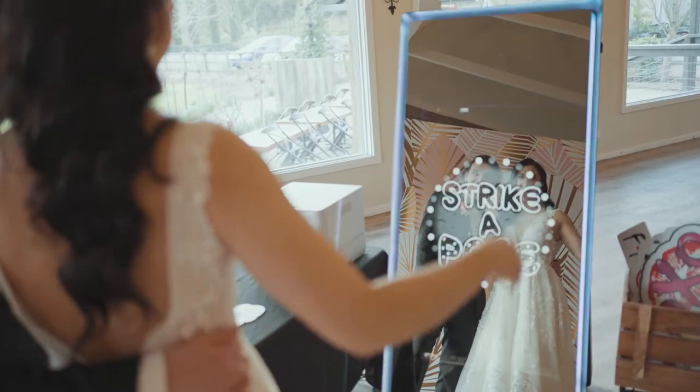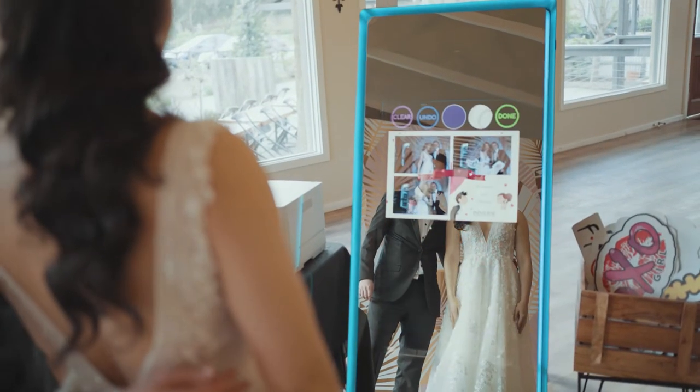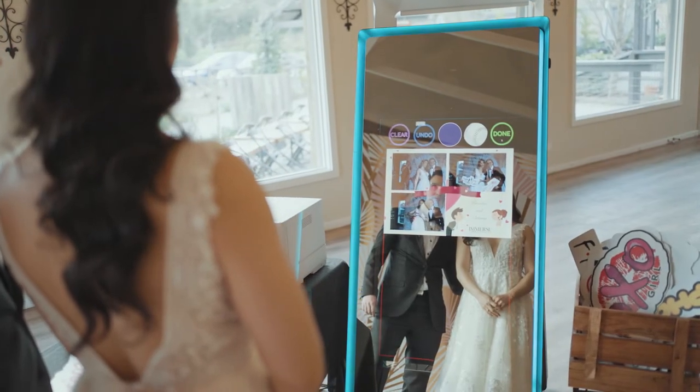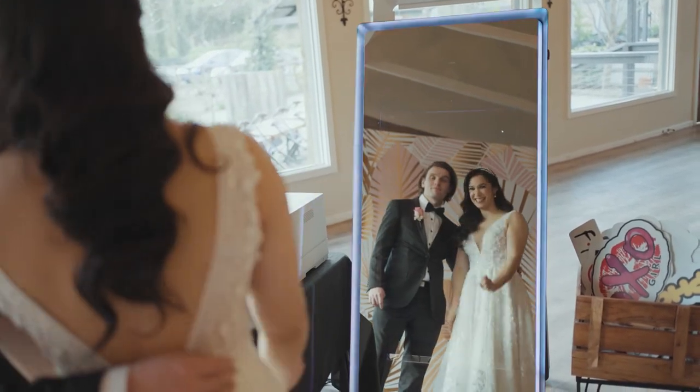The couple strike a pose and it will take three different photos. It's really fun to use props in the booth too. The Photo Booth gives you a preview of the photos and you can sign your name or add emojis to your photos.